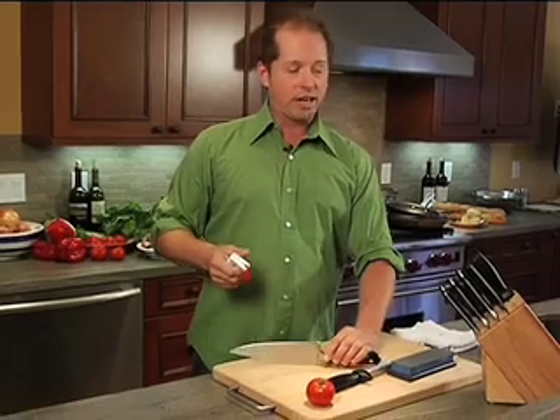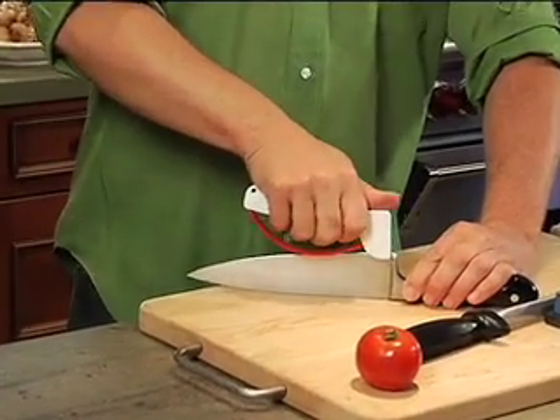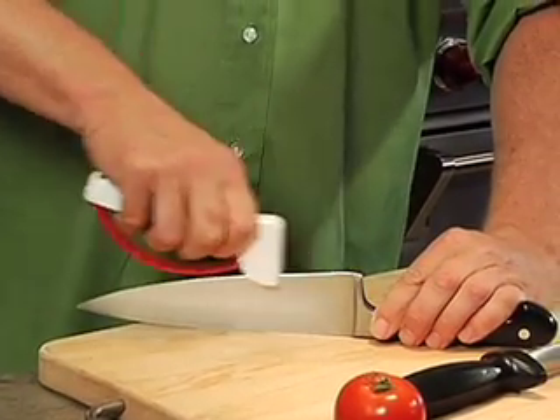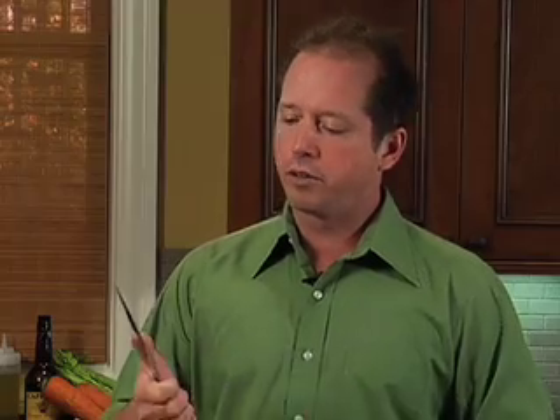Here we go. We're gonna set our knife down just like this and we're just gonna run it over — just like that. So we're gonna do it like two or three times gently down the knife. Make sure you don't cut your fingers. Be safe — always be safe. We're gonna flick it like that, and oh good, it's a good start.